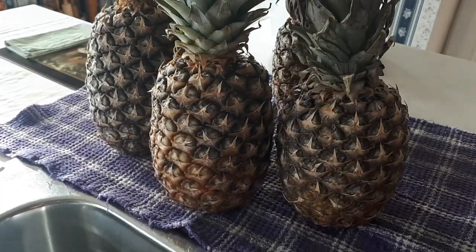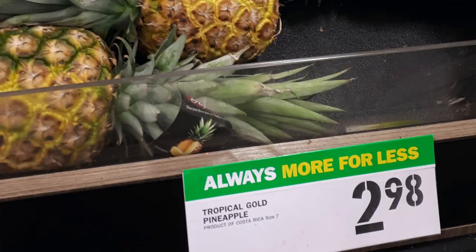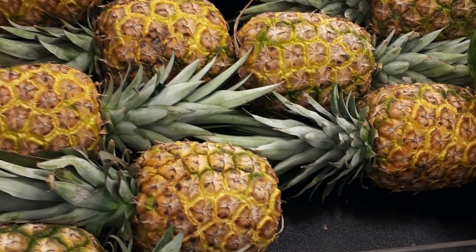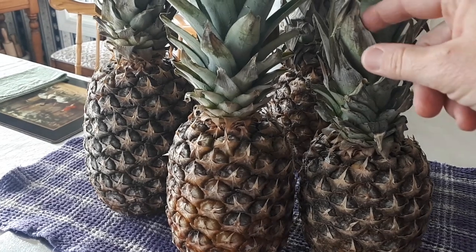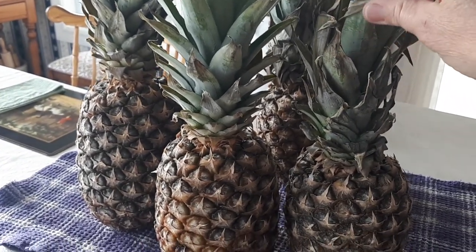Here are my pineapples. I got them for 99 cents each. Regular price at this one particular grocery store is about $3 each; other grocery stores, $5 each. These ones are a little bit — you can see the tops are starting to dry out and wilt.